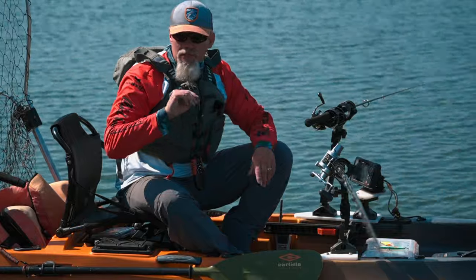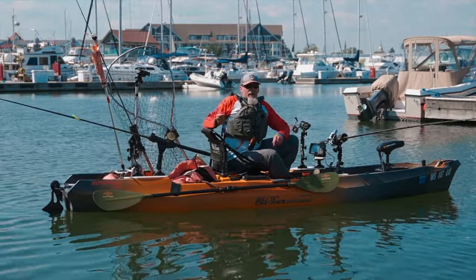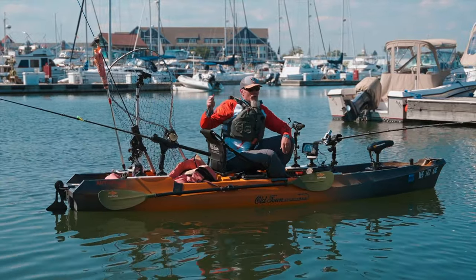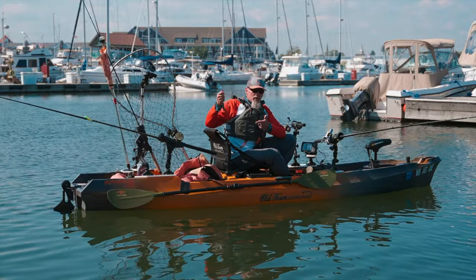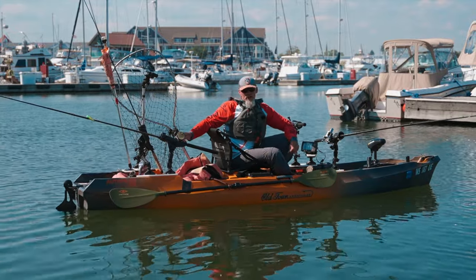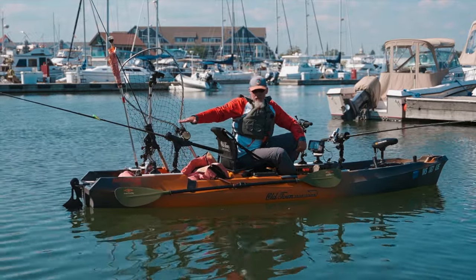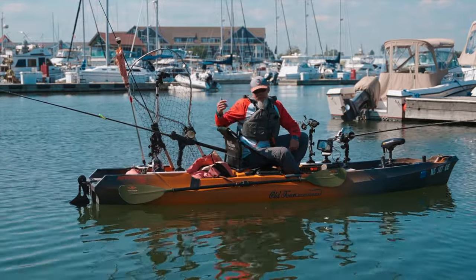My typical setup is running two flat lines — just the crankbait itself and line out. Then behind me I'll put out a line with a snap weight: I let out maybe 30 feet of line, put the snap weight on there, drop it down, and use my line counter to know how far down it's getting, to help reach a better depth. That way this line is down below and out of the way.